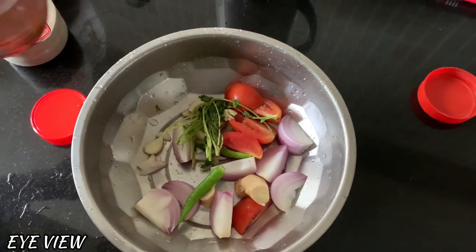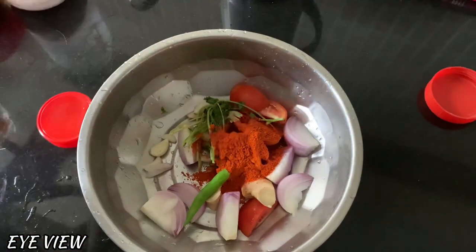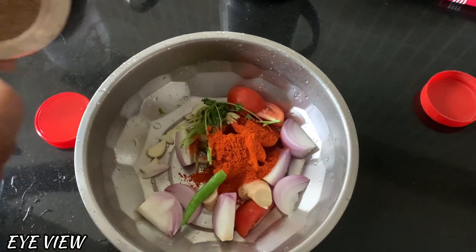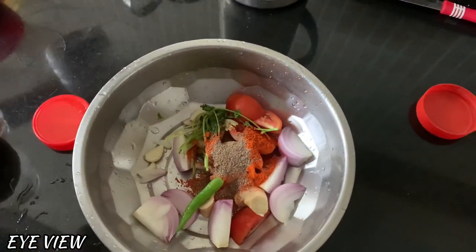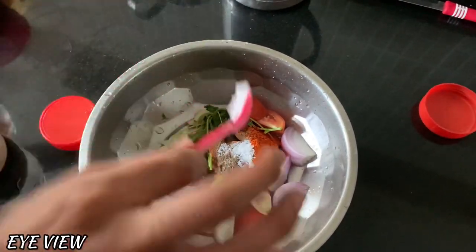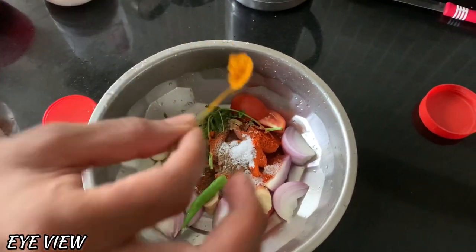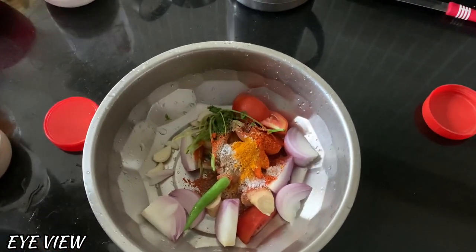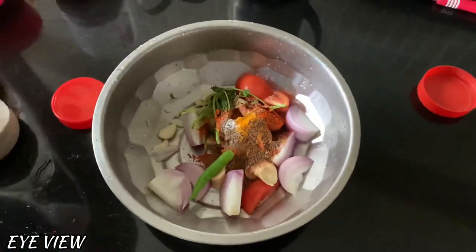I will add 2 spoons of the sauce and 1 spoon of the sauce. Let's make your sauce — grabbing the masala, we've put the sauce of masala. We put a simple coriander.